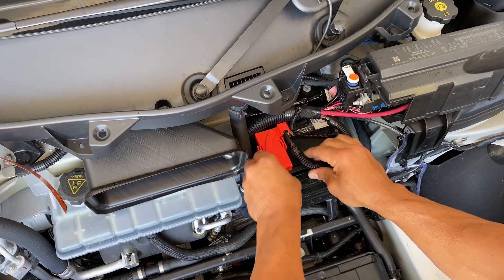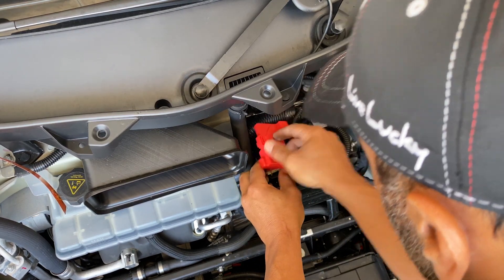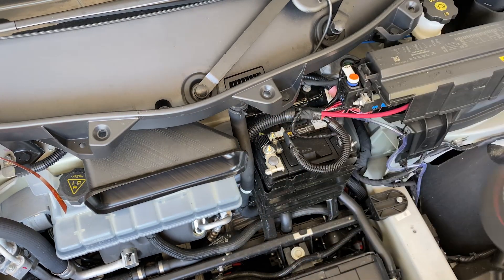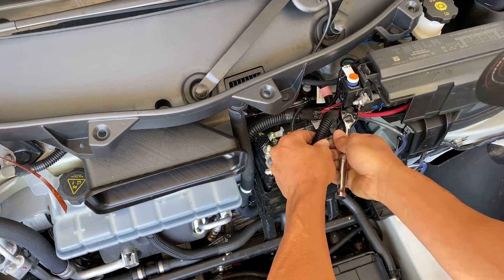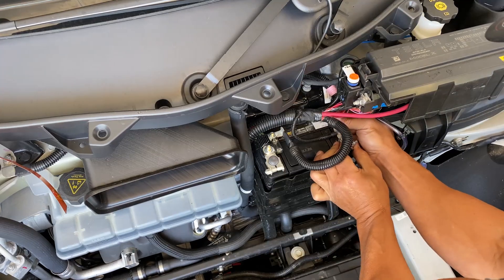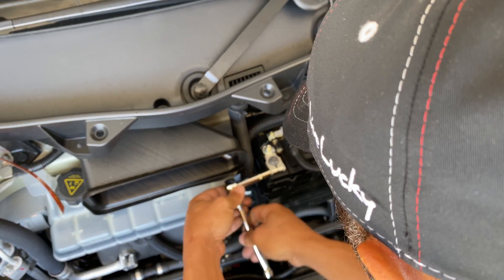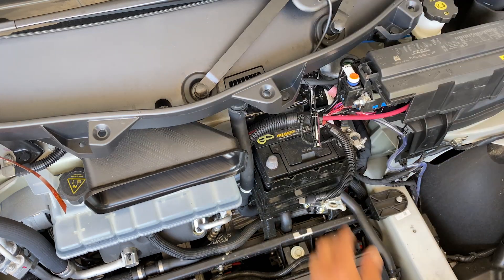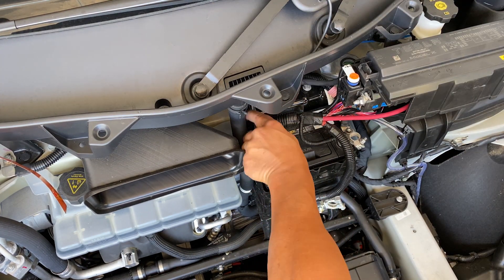Behind the filter — that looks like it just pops right out. Okay, I think that's just held in there. There's the filter, and there's the battery right there. I'm going to take the negative off first. We've got 13 millimeter — take those two bolts in the back off.